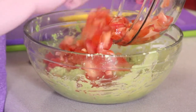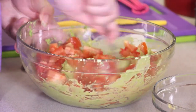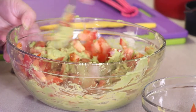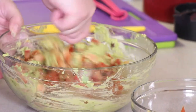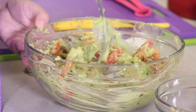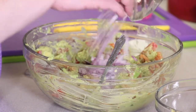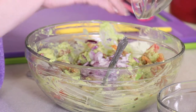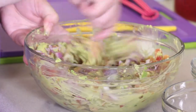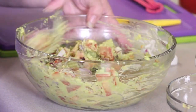This is two Roman tomatoes, chopped up. Stir those up real good. Once we get those good in there, we're gonna add our onions, which is about half an onion, which is medium.